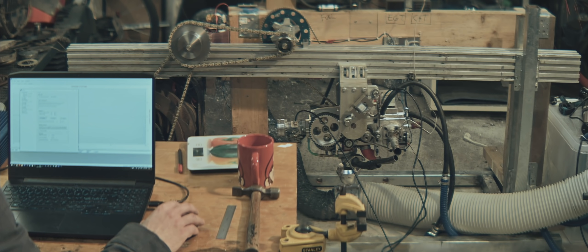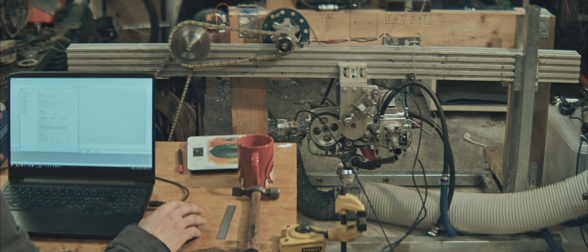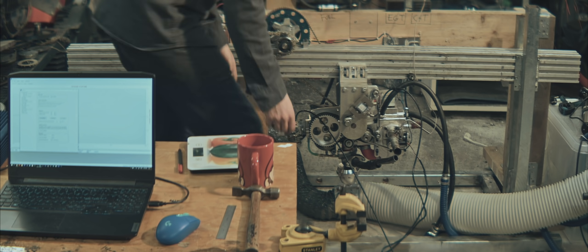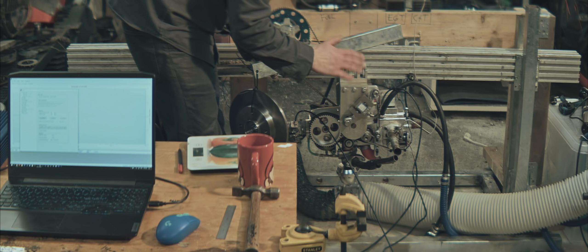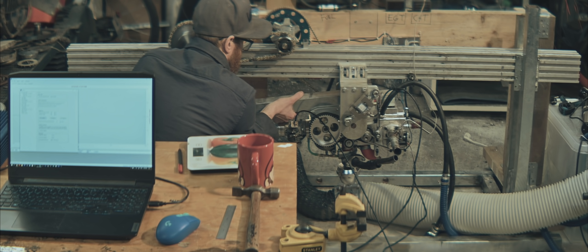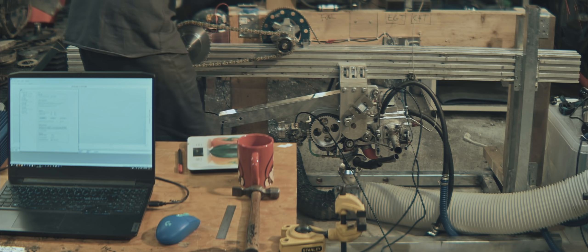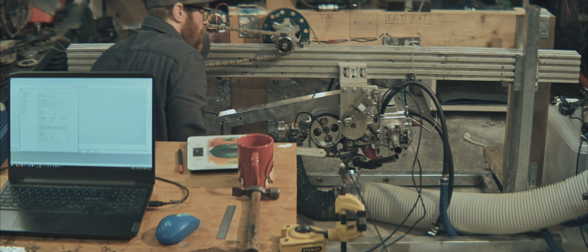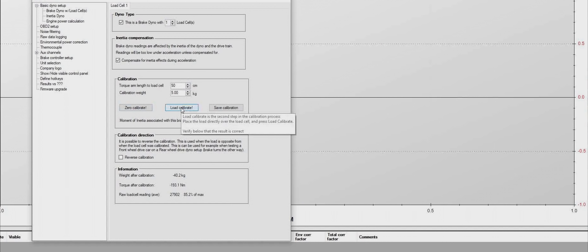We're in the settings section of the yourdyno software. I'm zero-calibrating my load cell — now it's reading zero. I'm going to calibrate it with a load. I've made up an arm here with a brake disc on it, roughly 5 kilograms. I'm hanging this off the engine. We'll redo this more accurately later, but just to get in the ballpark. I need to establish how far away from the axis of rotation my load is situated — roughly 50 centimeters. I'll plug that into the software and press load calibrate.